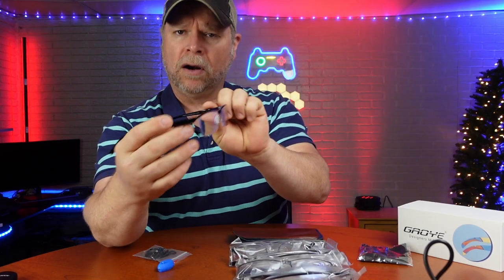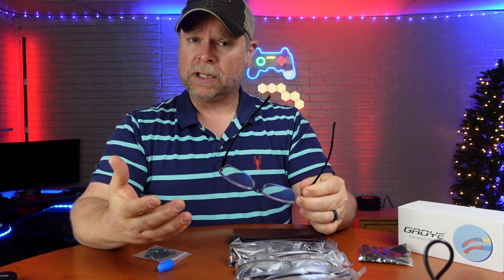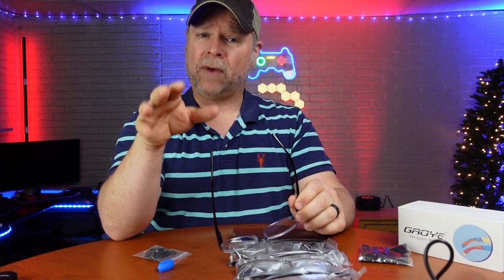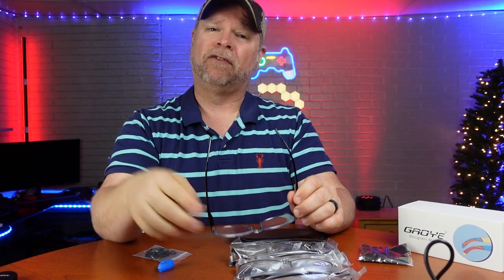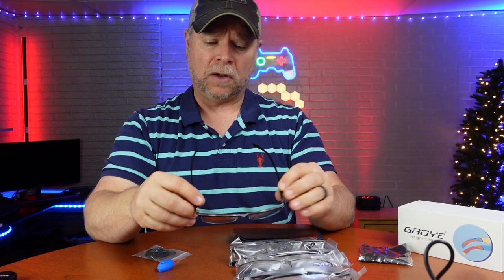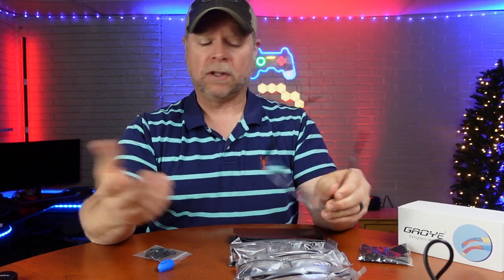I just got the sixth pair of the Blue Blocker reading glasses. I use bifocals, so when I need to see a distance, I can use my regular glasses. The lower half of my glasses is the bifocal, which allows me to read things up close. So I got a set of readers and a set of prescription glasses all in one — that's what bifocals are.